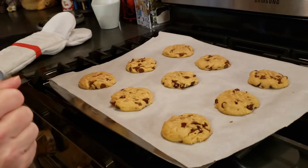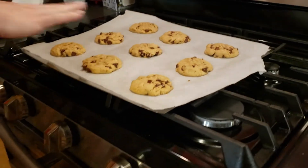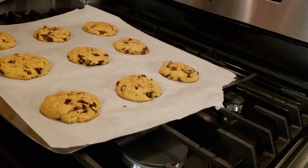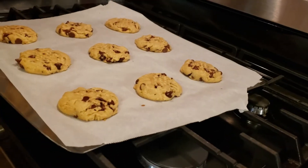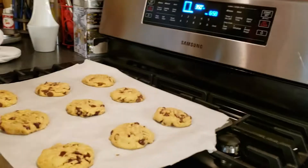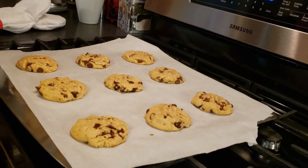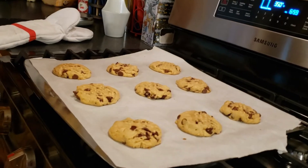These went for 10 minutes. I literally just pulled them out of the oven so I'm going to let them sit and finish a little bit on the sheet. It doesn't say in the recipe whether or not to do that, but generally that's a good idea — let your cookies rest for a couple of minutes, then transfer them to a wire rack and we'll see how they taste.